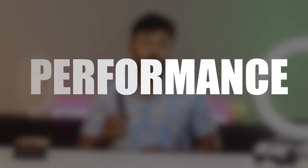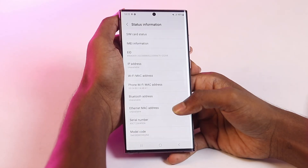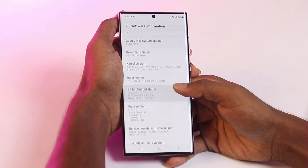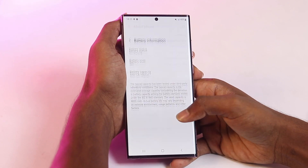Coming to the performance: the Samsung Galaxy S22 Ultra is powered by the Snapdragon 8 Gen 1 processor. This processor is the most powerful in the market and is capable of handling even the most demanding tasks with ease. The Samsung Galaxy S22 Ultra also comes with up to 12GB of RAM and 1TB of storage — plenty of memory for most users.